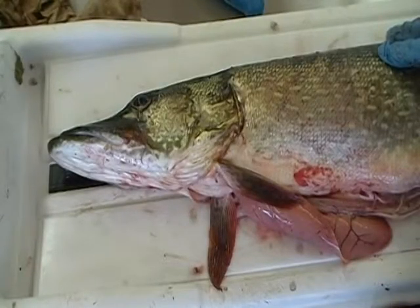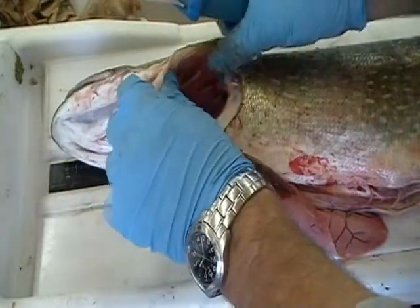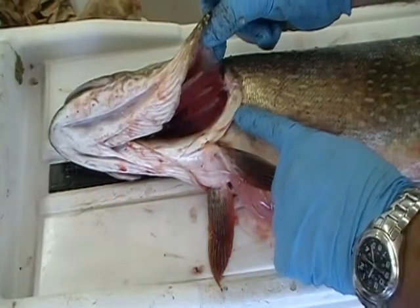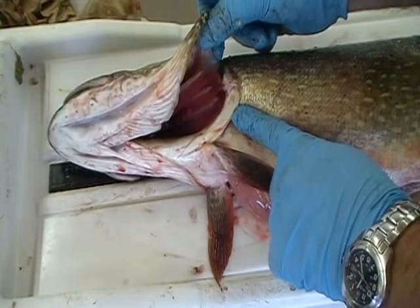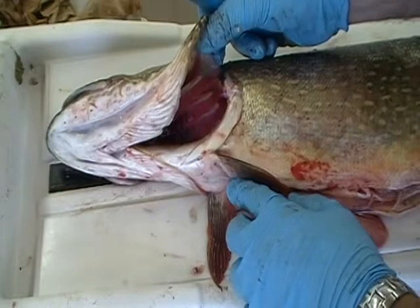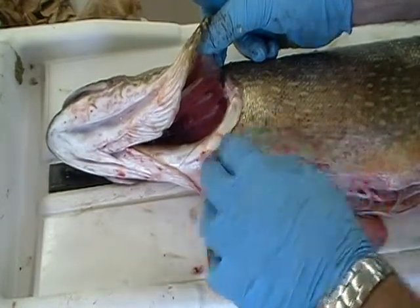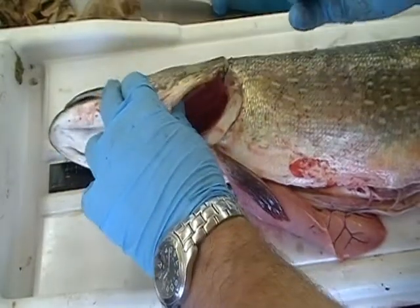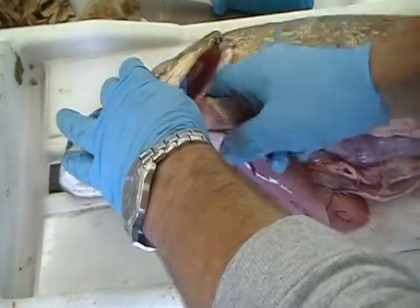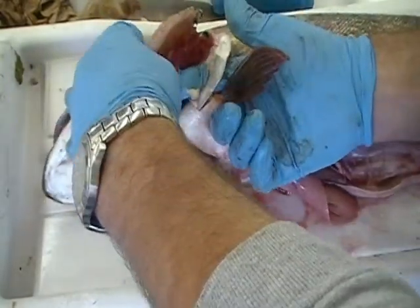The removal of the claythrum: lift the gill plate to expose the claythrum. The claythrum is located right here — it is a hard, bony structure. You can feel it. What you want to do is insert two fingers into the claythrum to remove it. I generally take my top two fingers into the claythrum, and once inserted in, you can push through.